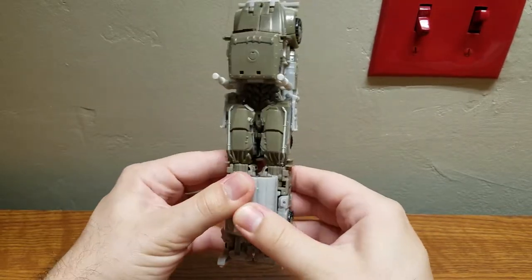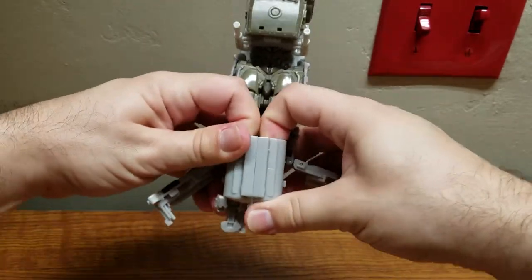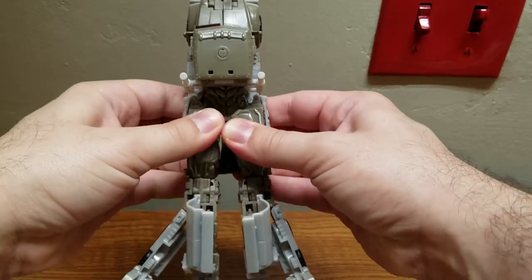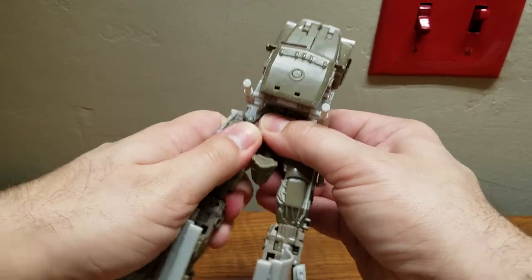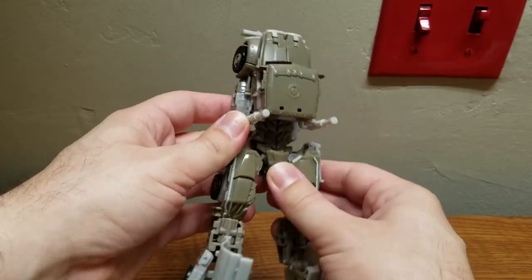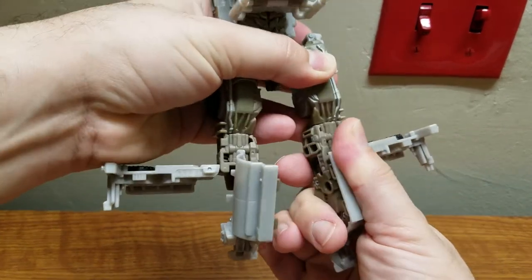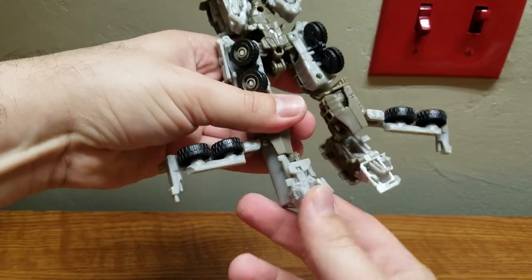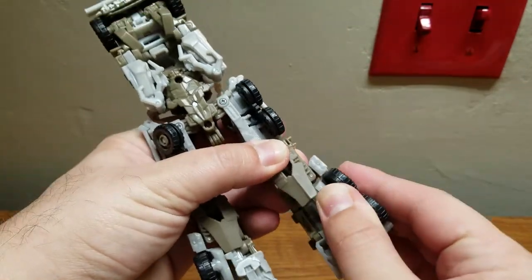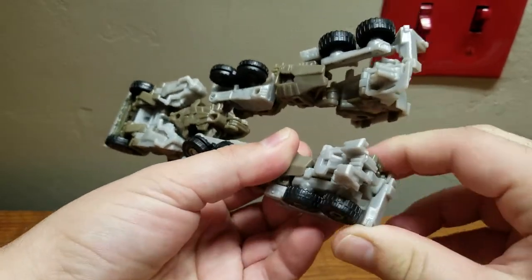Fold that down, get your nail in there, fold these in, and then start separating down here. Then you have to pull these out really hard until they're extended. Then this piece that was here, fold up and lock it into place. Lift these up like so, and then extend this down, flip it up, then bring this down - you have to fold it in so it wedges into here and snaps into place.